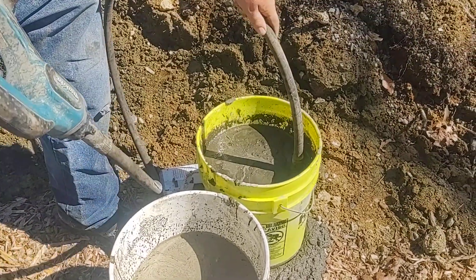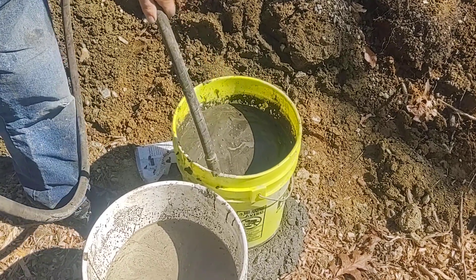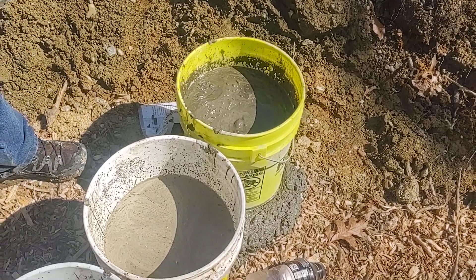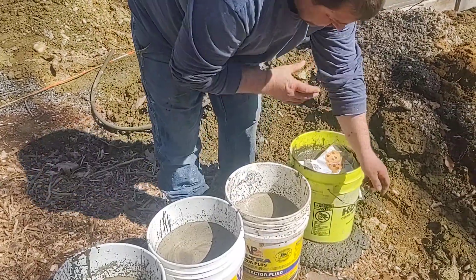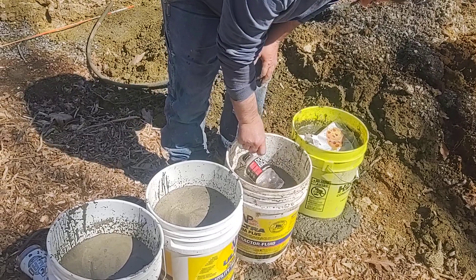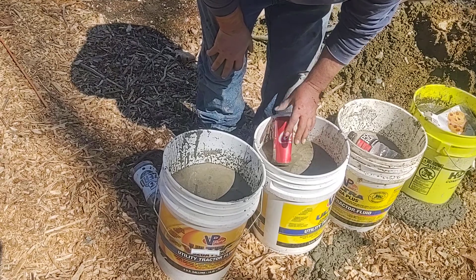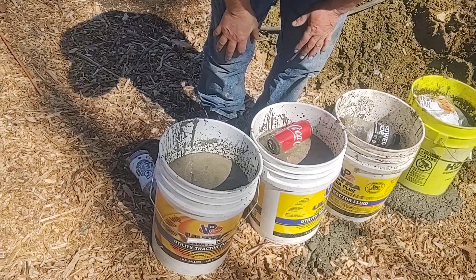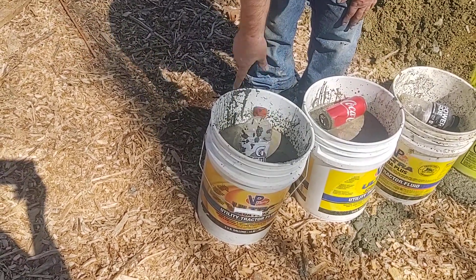Here's the brown sugar bucket. So now we're going to set these aside to check tomorrow. This yellow fluorescent bucket is our brown sugar. Here's our Powerade. This is our Coca-Cola one — this one's probably going to be the best one for preventing set, followed by this one. I would think the brown sugar bucket is going to be pretty good too. And I predict the Coke Zero bucket is not going to do anything — that one will probably be pretty hard tomorrow.